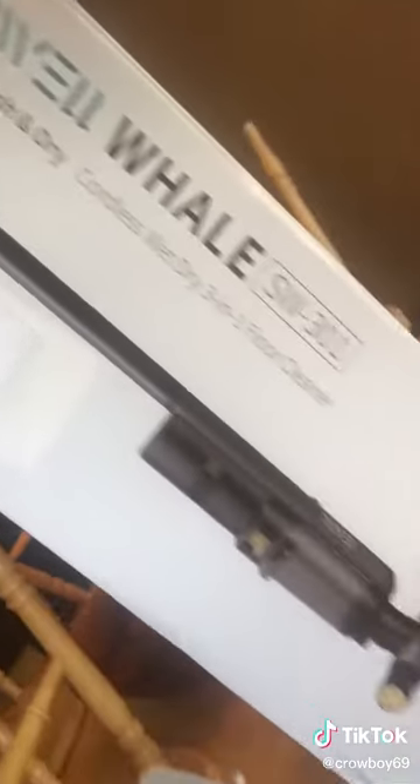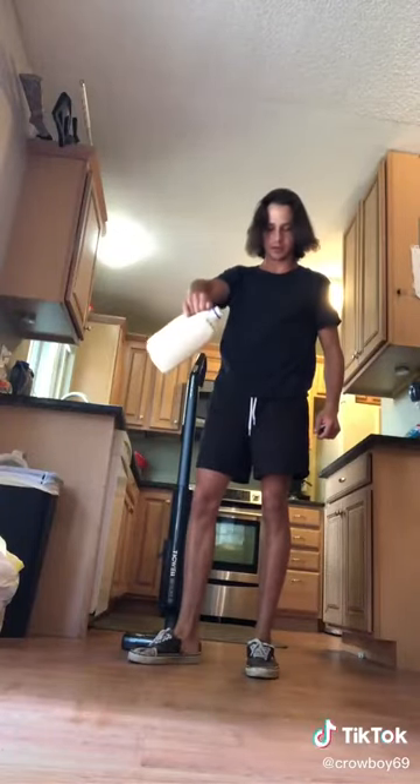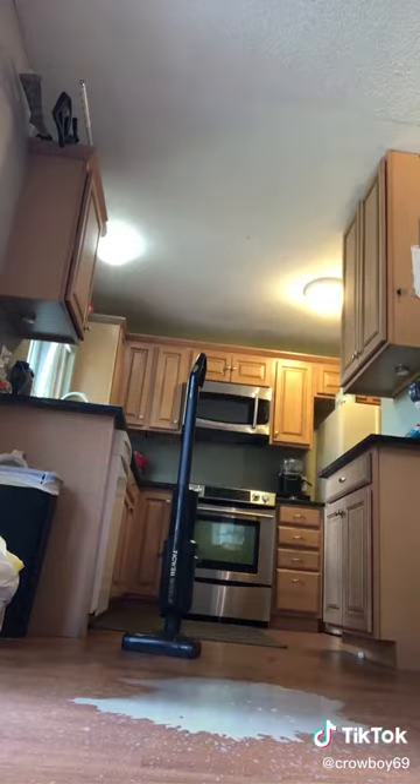Okay, step one: always go milk first when making cereal, so we're gonna spill some milk. Do you think that's enough? I hope that's enough. God damn it.